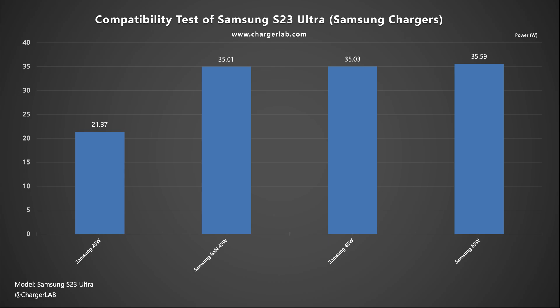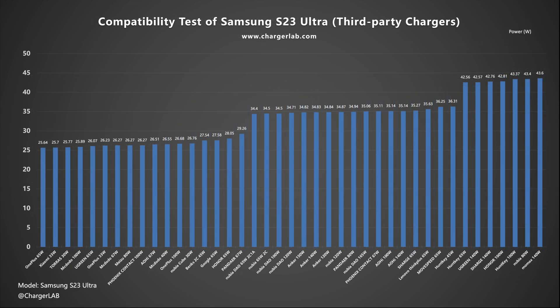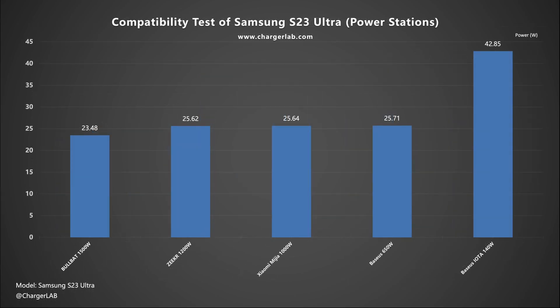According to our tests, the highest peak power of 9V 5A PPS can be around 43W. The peak power of 3A PPS is around 25W. Make sure your charger supports the PPS protocol — otherwise, the power will only be around 14W, even if you use a 5A cable.